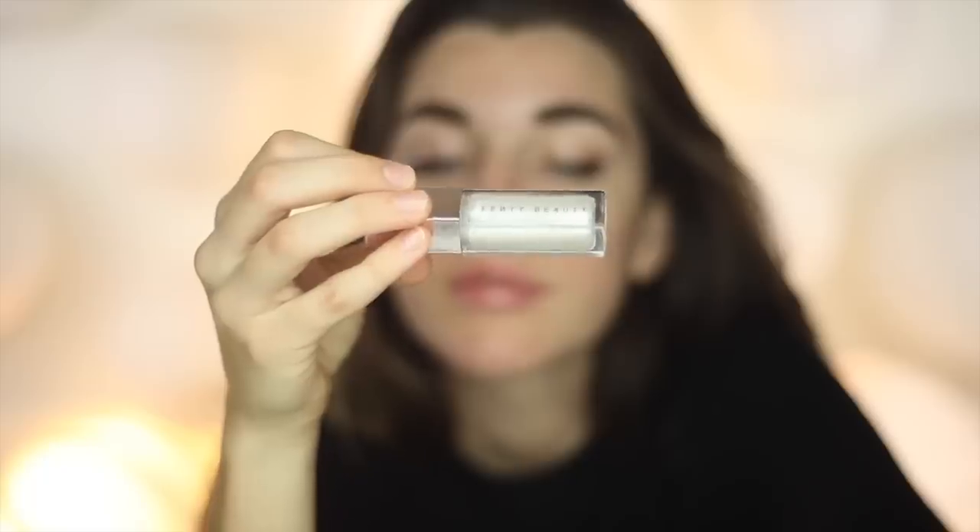Now I'm putting on Diamond Milk so you can see the comparison. This one is definitely the most reflective — the most blingy — but it's still really neutral, so you can wear this with basically anything. Let me show you with my phone flash — you can see how glittery it is, there are little chunks. Here's Diamond Milk in the sunlight: very similar to the others but with little glitters and a more silvery finish.